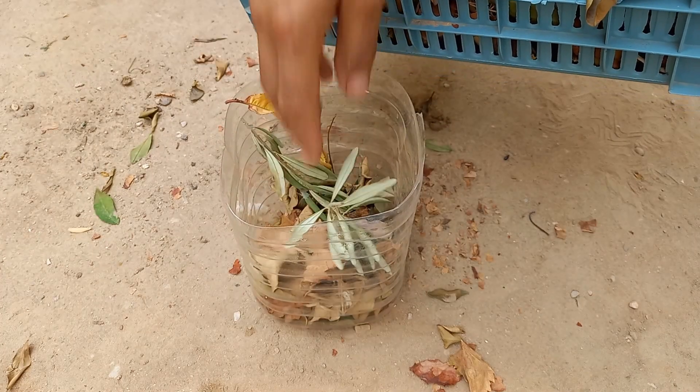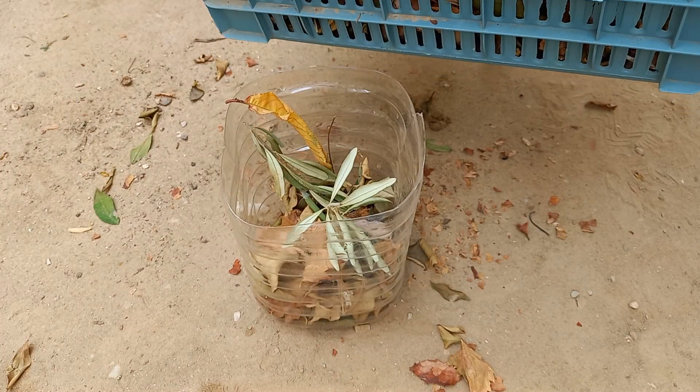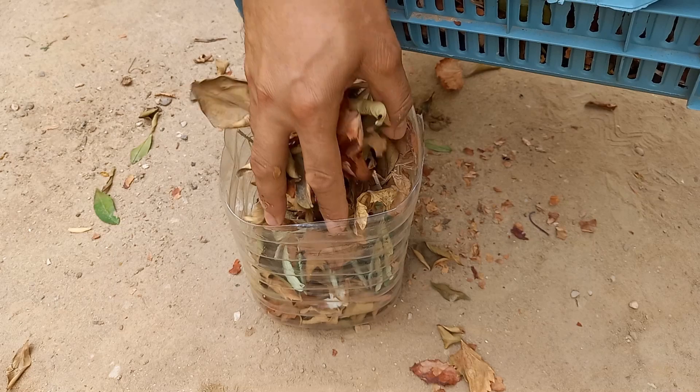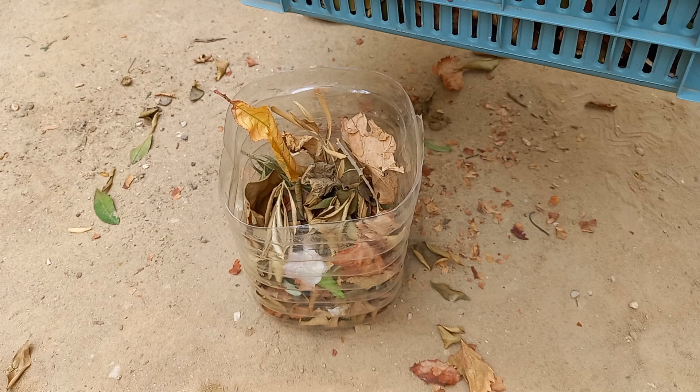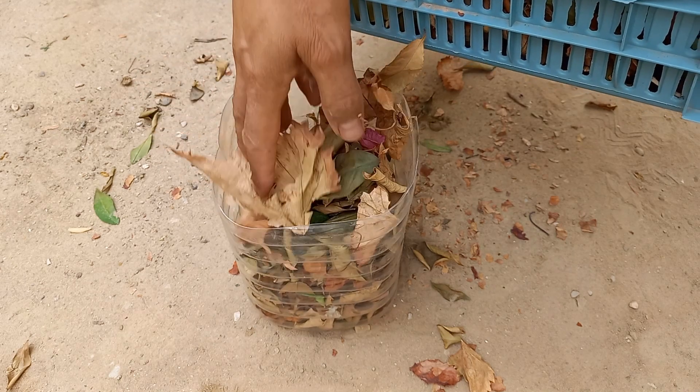Preparing a tree leaf soak is a simple process that can help enrich your garden soil. Here's how to do it. Materials needed: fresh or dried tree leaves — avoid toxic varieties.